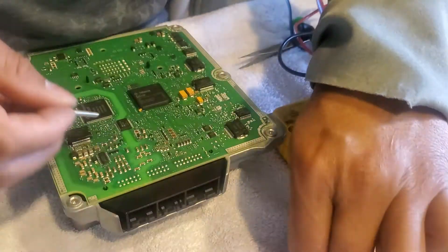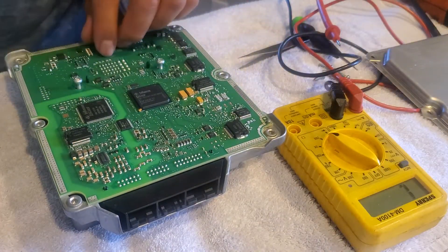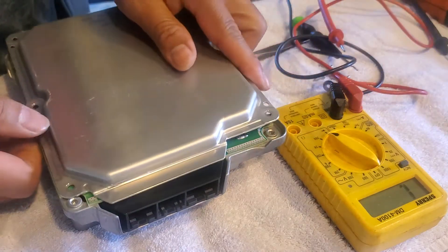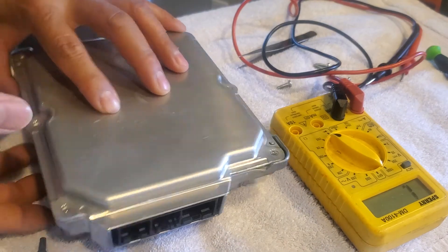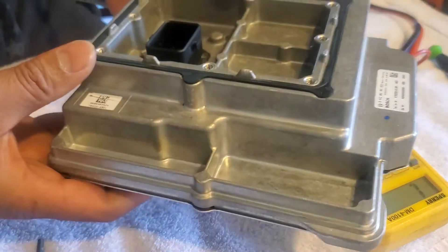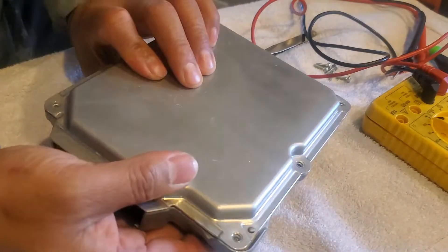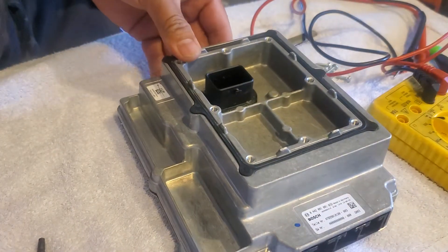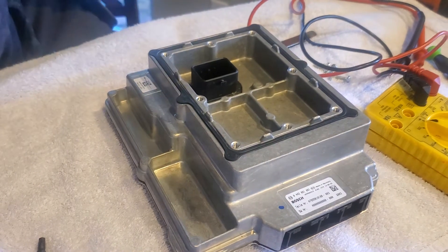All right guys, put the screw back together — there's the BMS. All we need to do is reprogram the BMS because it reset and shut down the battery. Bye for now guys, that's pretty much it.